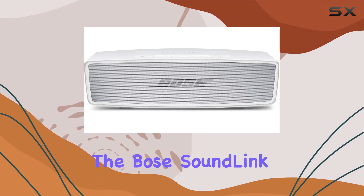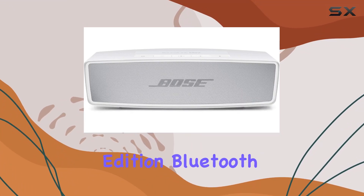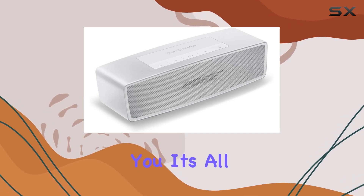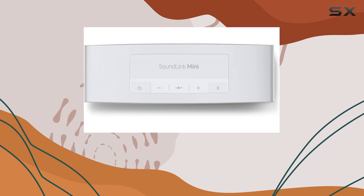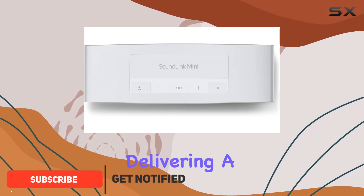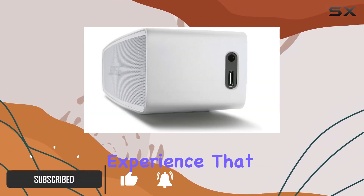Today, we're diving into the Bose SoundLink Mini 2 Special Edition Bluetooth Speaker. It's all about big sound and deep bass. The compact design doesn't compromise on audio quality, delivering a rich and immersive experience that truly stands out.